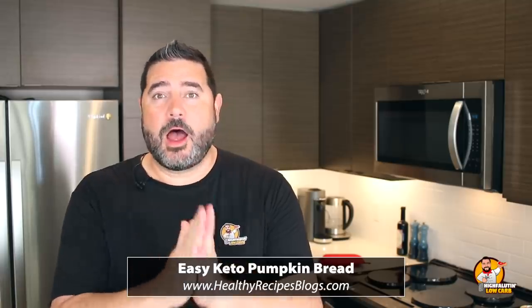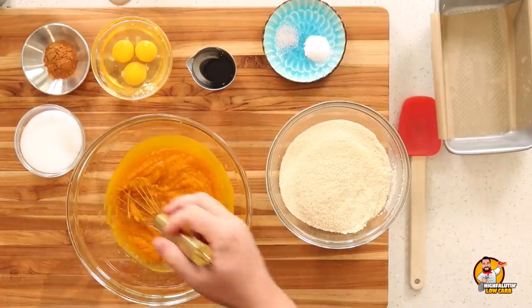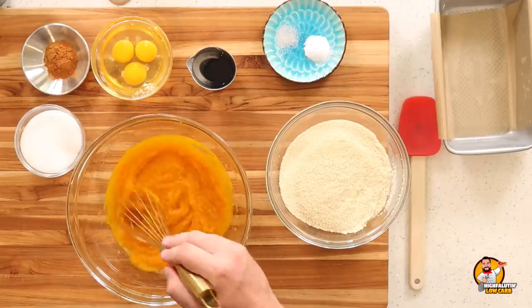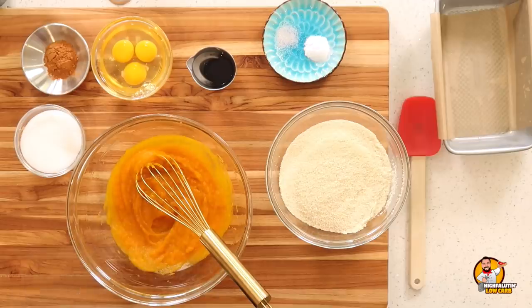Let's get started on our first recipe — Easy Keto Pumpkin Bread by HealthyRecipesBlogs.com. The links will be on screen and in the video description and pinned comment below. This starts with canned pumpkin puree. Because of the moisture in fresh pumpkin you'd have to cook it down, but I'll follow her recommendation to use canned. When you're at the store, make sure you're buying 100% pumpkin puree and not pumpkin pie mix — the labels often look exactly the same with just a little wording difference, and the wrong one is full of sugar.